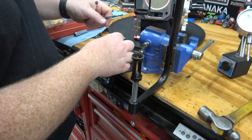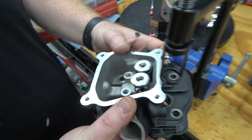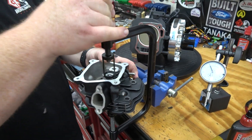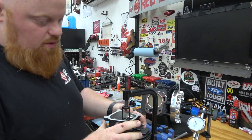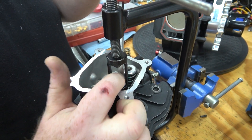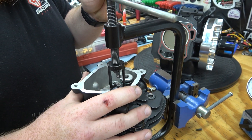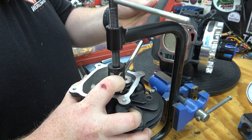We remove the valve springs and install our stock valve spring. This isn't super difficult — you don't even need the handle on the compressor to press this one down. Set the keeper down in there — this is always a bit of a pain. I use a magnetic screwdriver to lever it in.